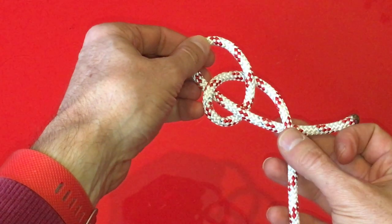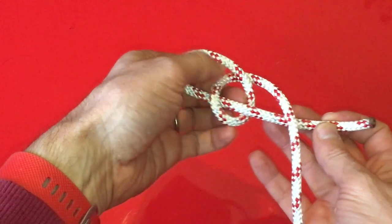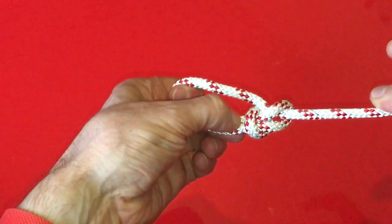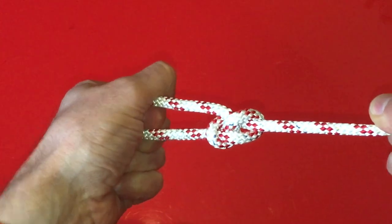For the final step, the pattern continues, this time going over the top of the line. The difference is this time we cross two lines, going back down the original hole before pulling both ends of the knot tight to secure the rope.